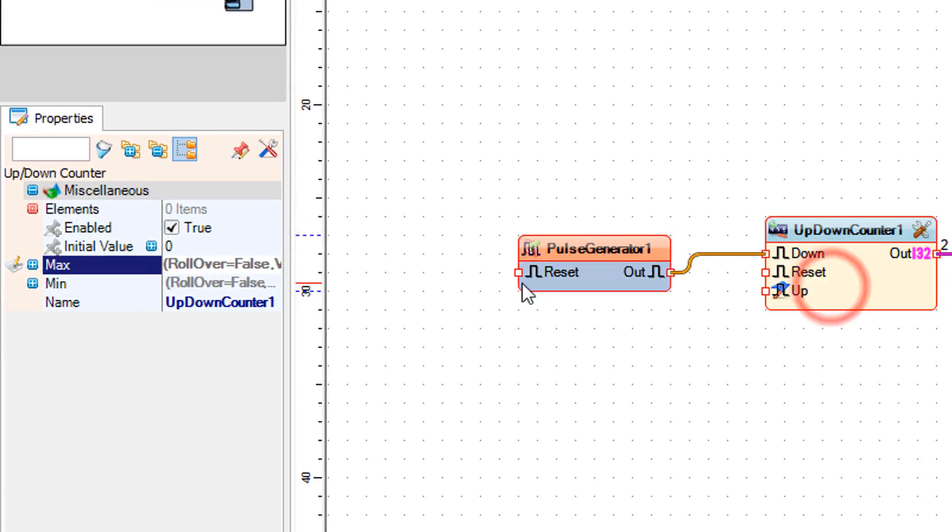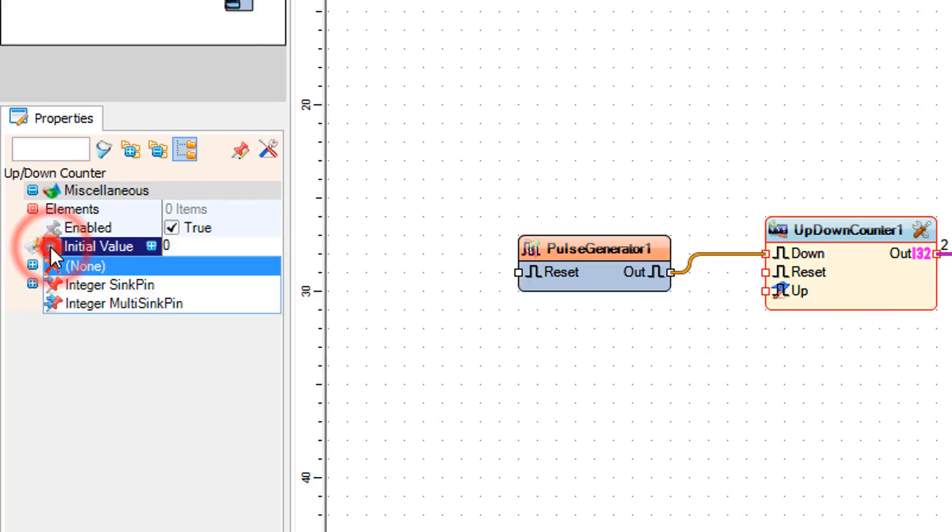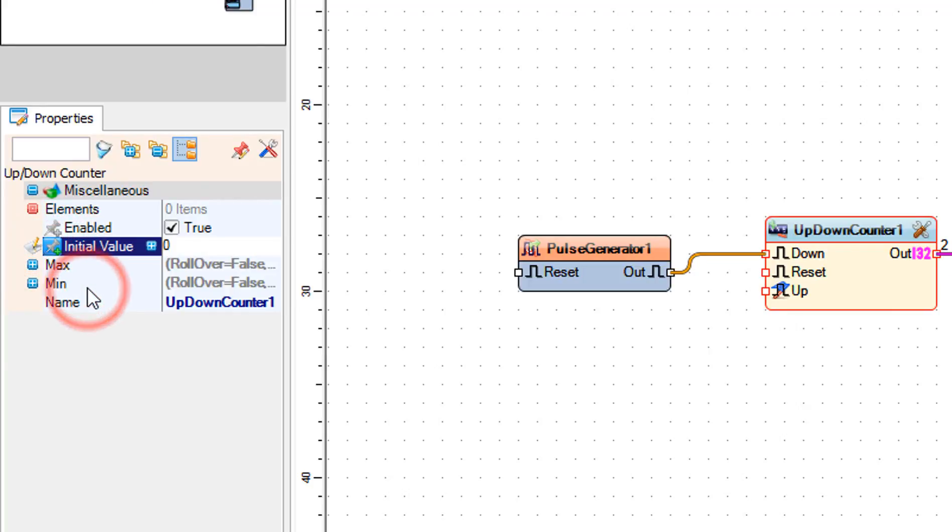Select up/down counter 1 and in the properties select initial value, click on the pin icon, and select integer sync pin.